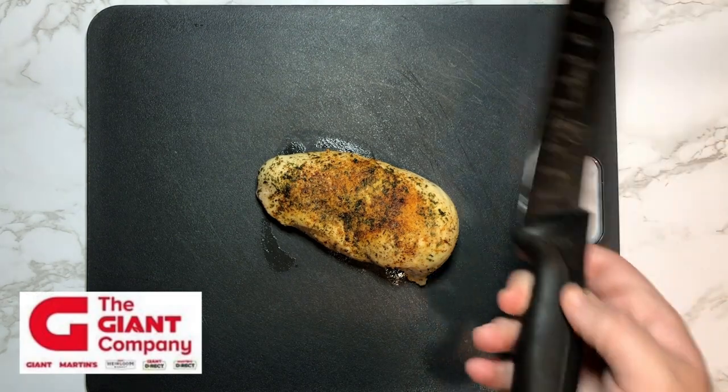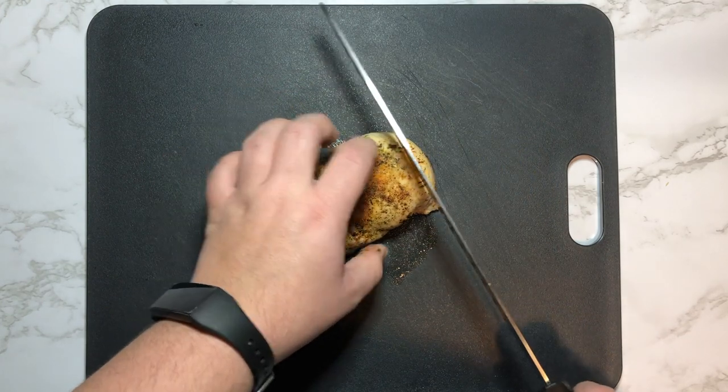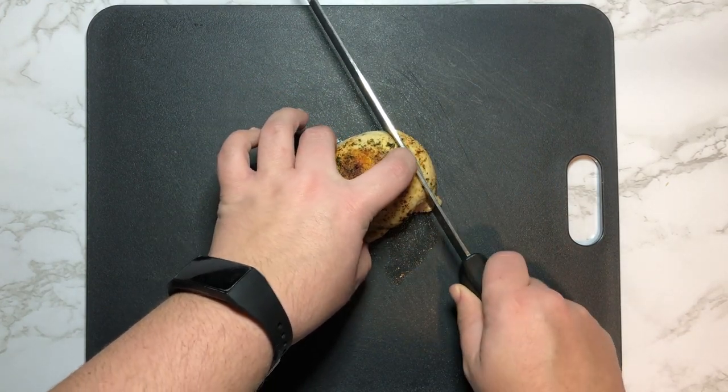Welcome everybody. Today I'm going to show you how to use your slicing knife. I'm going to grab it with a regular grip by pinching the handle and wrapping the three remaining fingers around the handle.